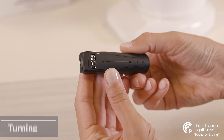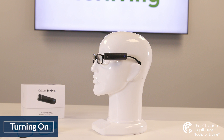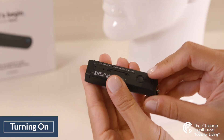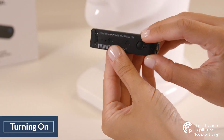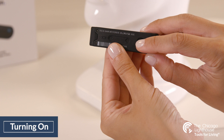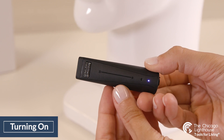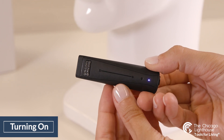Turning the device on and off is a breeze with a single button placed on the interior magnetic side of the device. To turn on, take the OrCam off of your glasses to access the button on the back side. Hold the button for 3 seconds and a small blue light will show up on the front side as the device turns on for about 90 seconds, emitting chirps until it begins to speak. The device will let you know when it's ready to use.